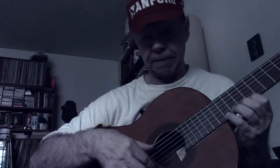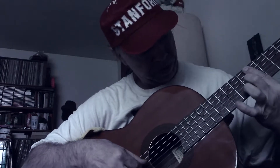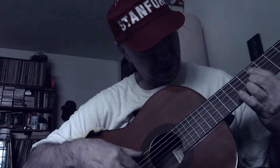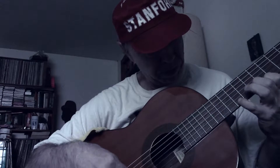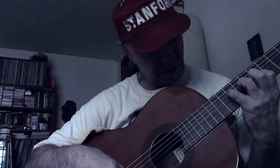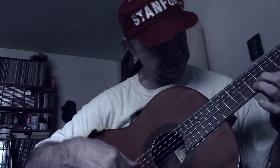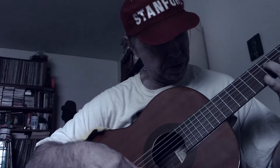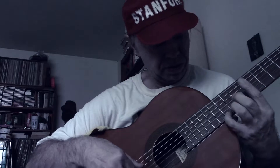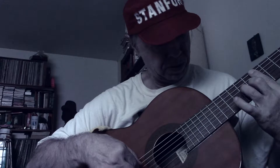So that's where we are and I'm going to try it. I have to use the record button. Let's get it. Let's try it. Thank you.